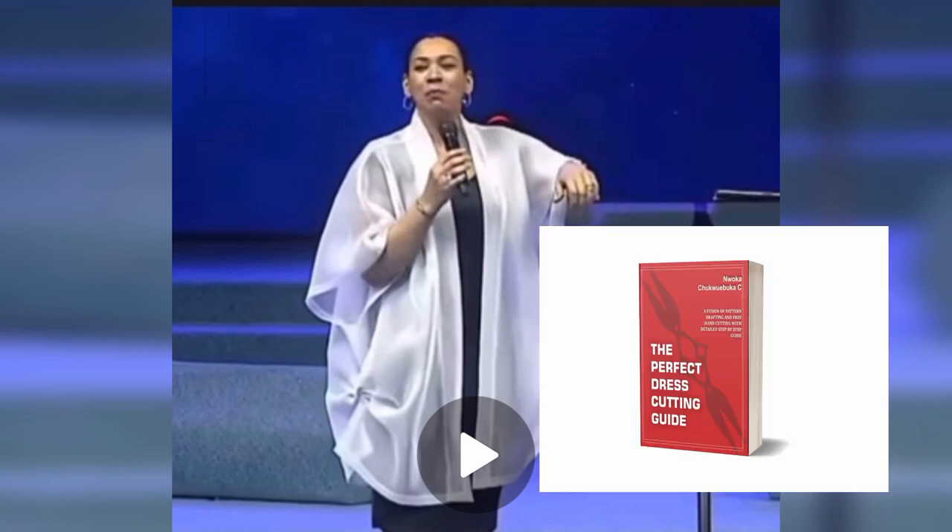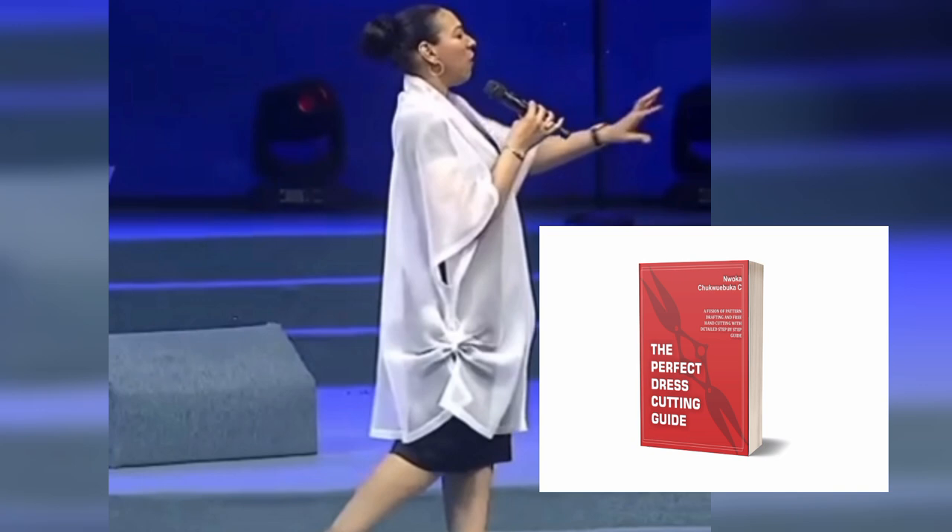Thanks and may God bless you. Please make sure you focus. If you haven't purchased our newly published book, 'The Perfect Dress Cutting Guide,' which is going to guide you on how to cut any dress, make sure you comment in the comment section — I'll try to put the link in the description.